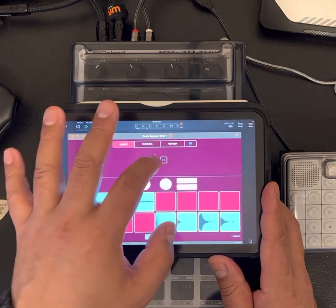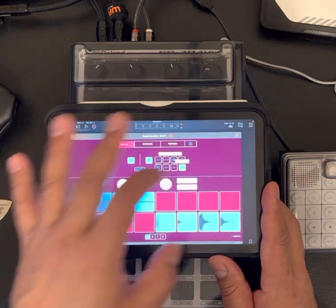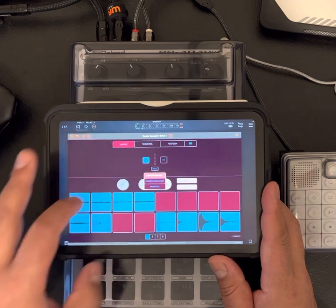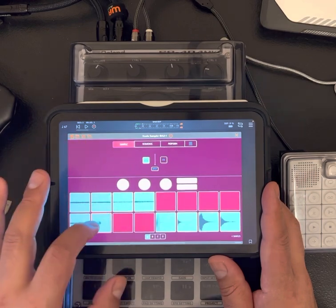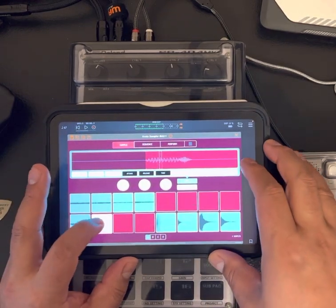I know that doesn't even sound right, but check this out. Resample effects. Now I'll take that off, put it back in there. Then I pitched it six semitones down. It's clicking a little bit — I'll fix that.